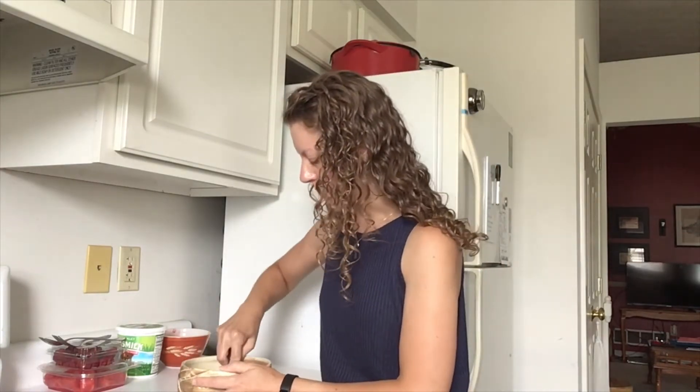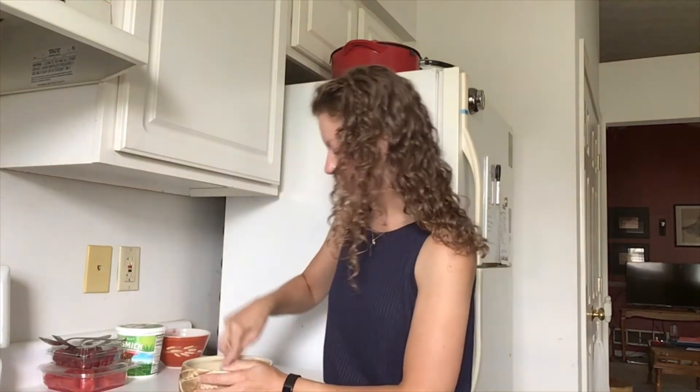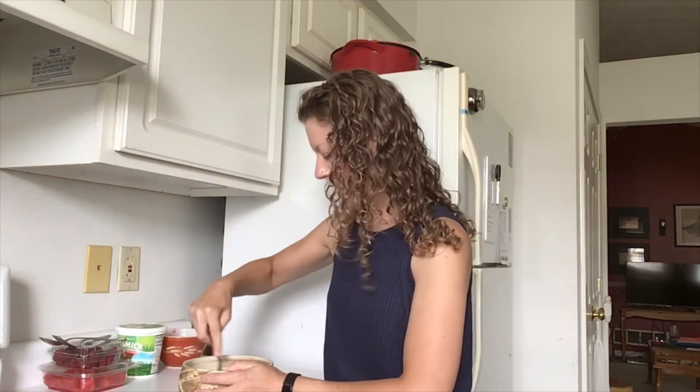The next treat is another variation on the frozen yogurt idea, but with a different flavor profile — we're going to be using banana and peanut butter. To start, I have a whole banana and I'm just going to mash it up.